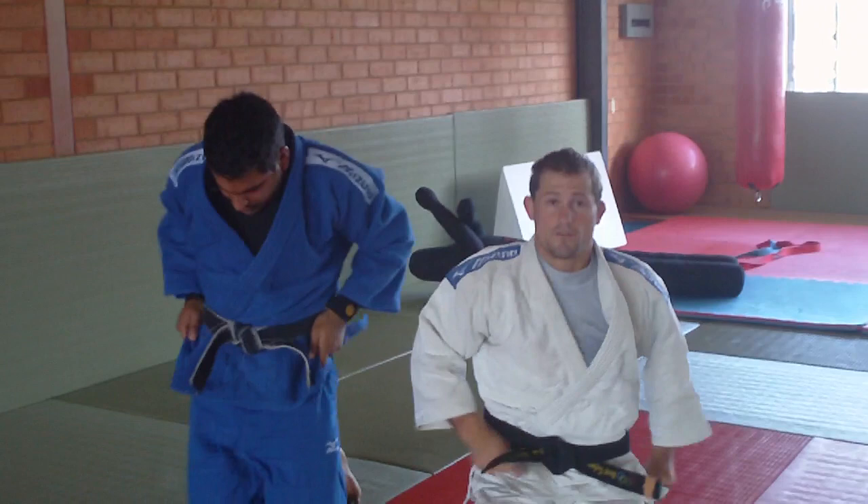So there's the Juji-gatame from turtle. Just going over some key points: you have to get your hook in or it's not going to work, and you attack coming in through the back way. Thanks for watching, see you next week.